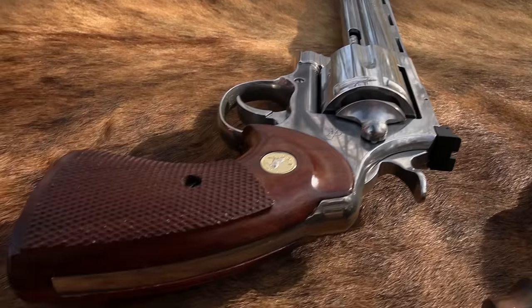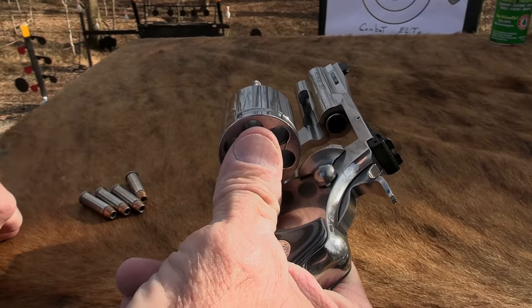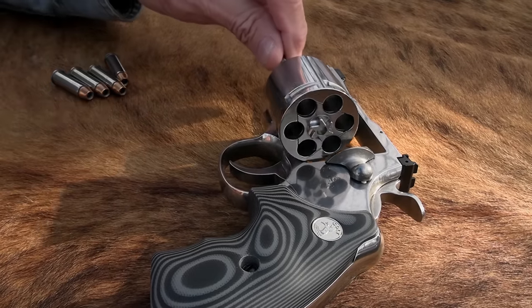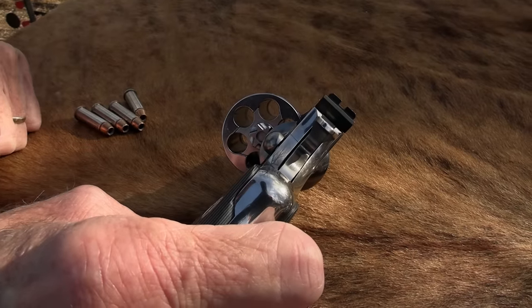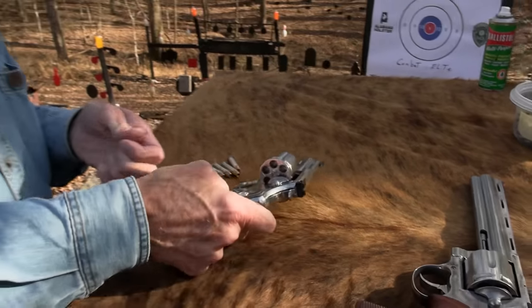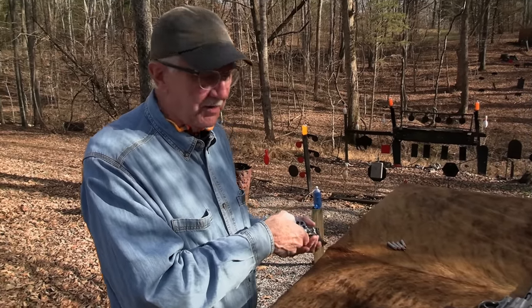This is a recent acquisition - it is the Colt Python Combat Elite. Didn't know it existed a week ago. Smooth cylinder, G10, kind of a boot grip on it, night sights, three-inch barrel. Who knew? I didn't know they made this. But it followed me home once I did know. So I have not fired it.